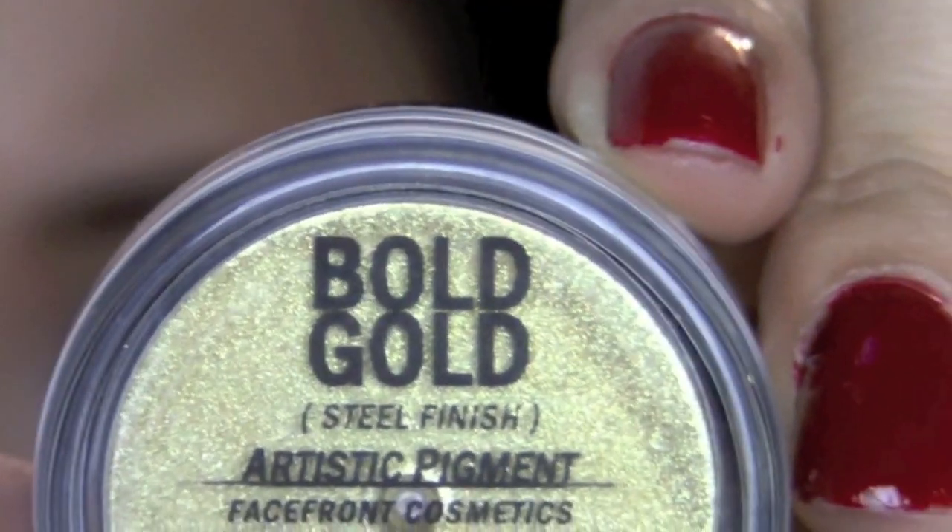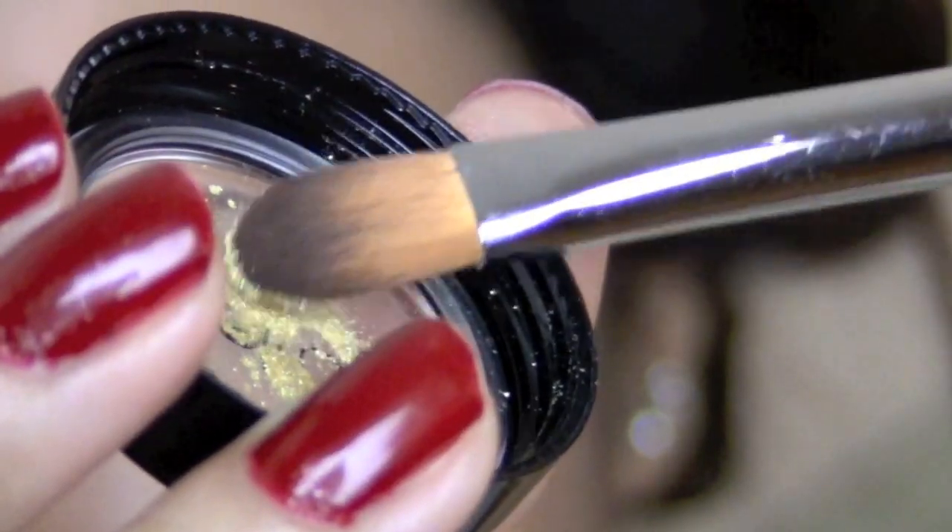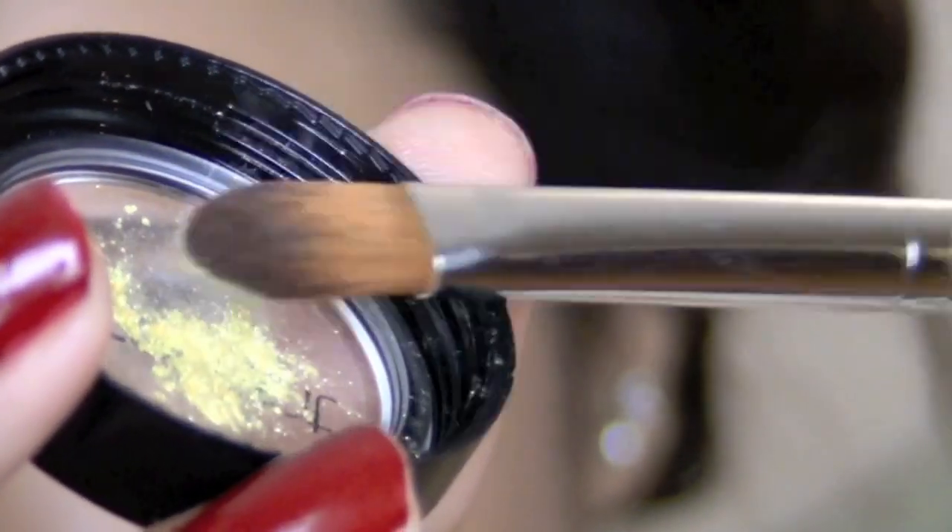Now, in the areas where you have the white, you're going to put some pretty sparkly gold color on top of that. Just pat it on with a brush and it's as simple as that.